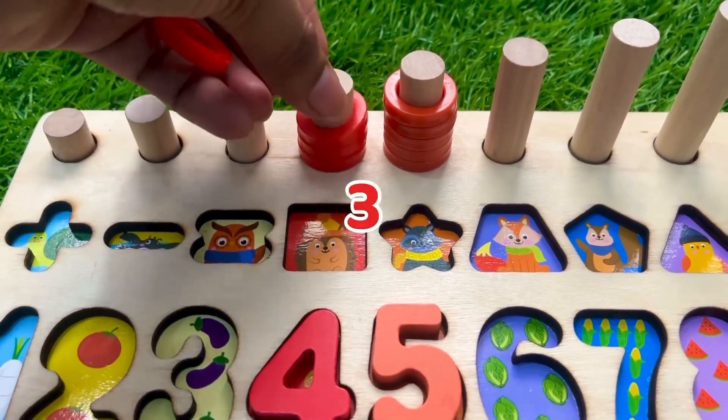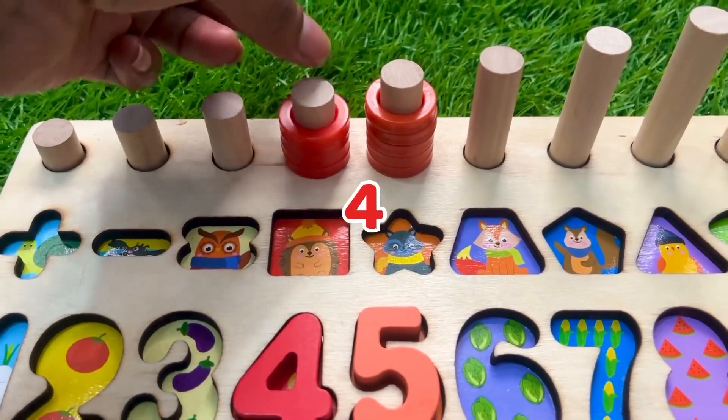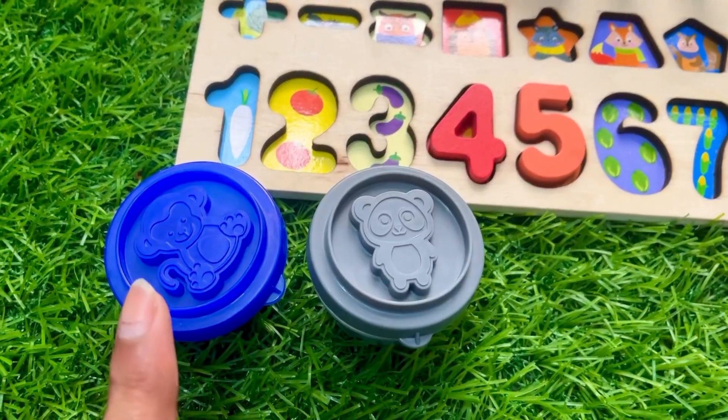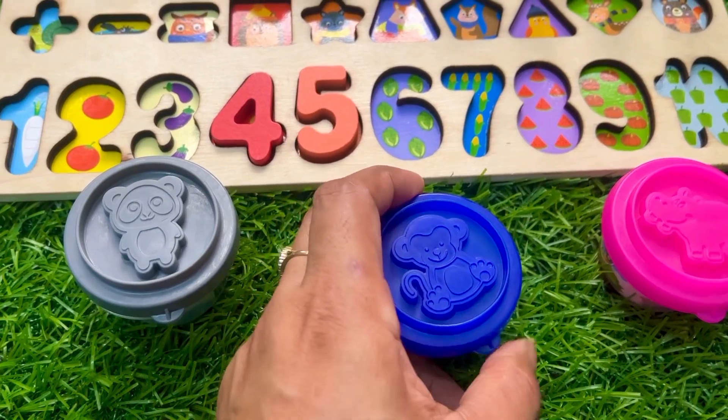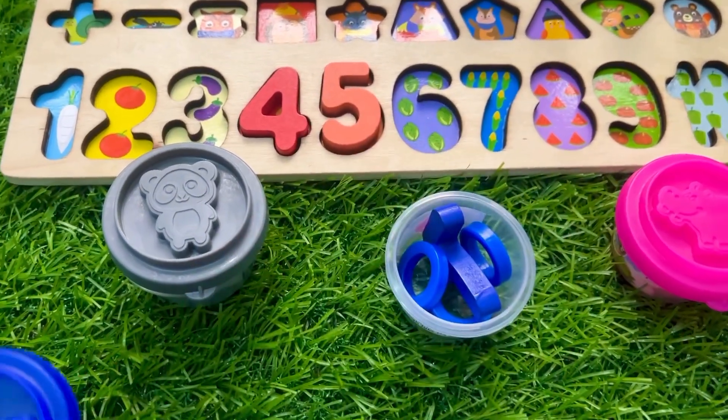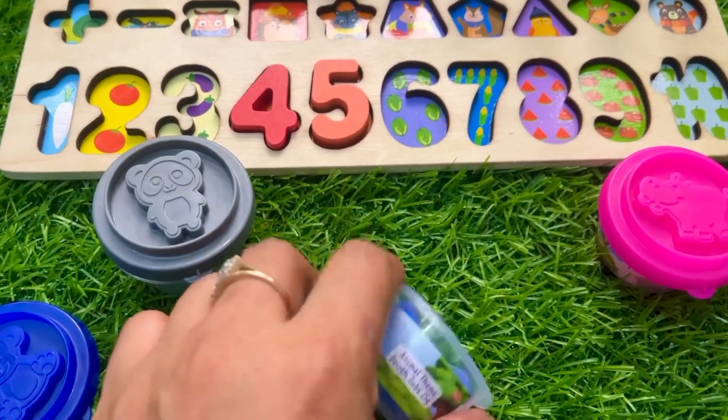Let's count together: one, two, three, and four. Let's check this blue cup — let's see what is inside. Open this lid and now we get our next number.